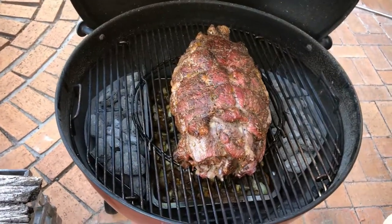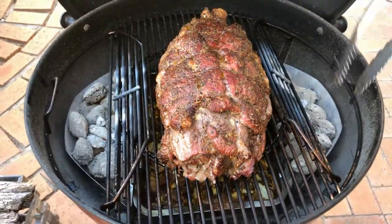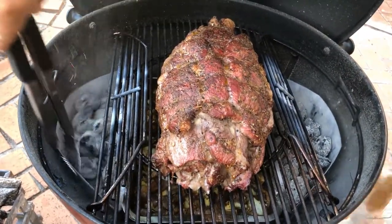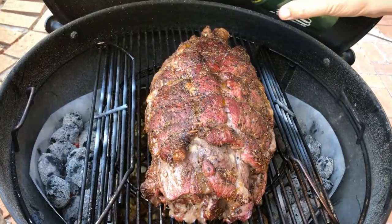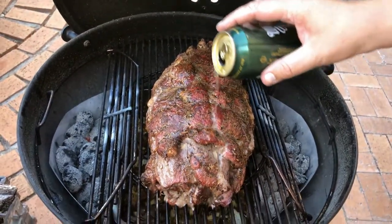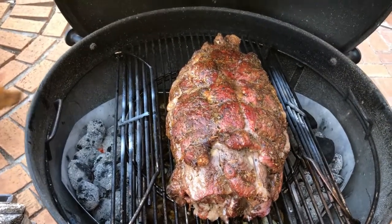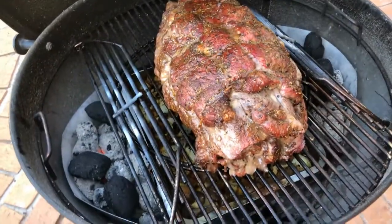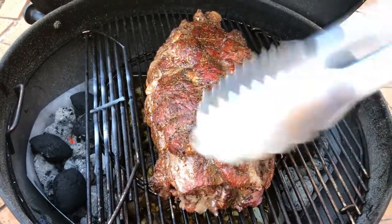One hour later, the grill is running about 150 degrees Celsius with the thermostat on the indirect section. Giving the coals a shake to liven them up. It smells better than words can describe. For some moisture, I'm adding a beer — you can add any beer. Adding one or two coals on each side, high quality hardwood charcoal, then closing the lid and giving it another hour.